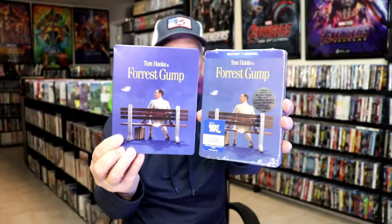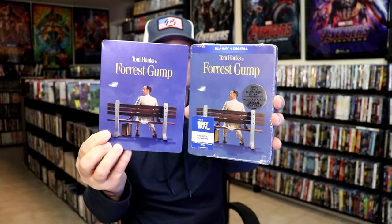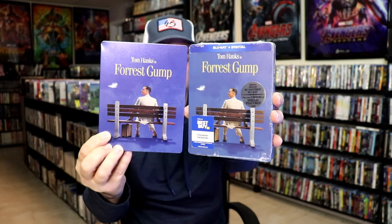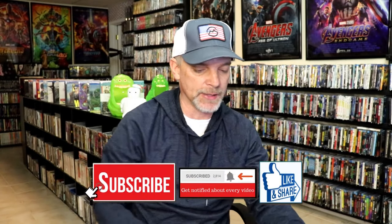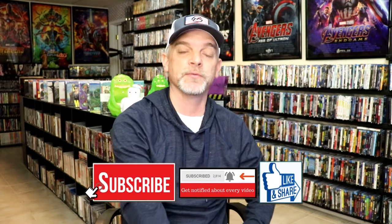But overall, I'm really happy with this particular release. I do like the way it looks. Now there have been some previous releases with similar artwork — we got a Blu-ray release from Best Buy as a Best Buy exclusive, same kind of steelbook. And we also got a UK release with the same artwork but just the Blu-ray. So there are some different releases out there, and this is a great way of getting this if you've never had this one in your collection before.